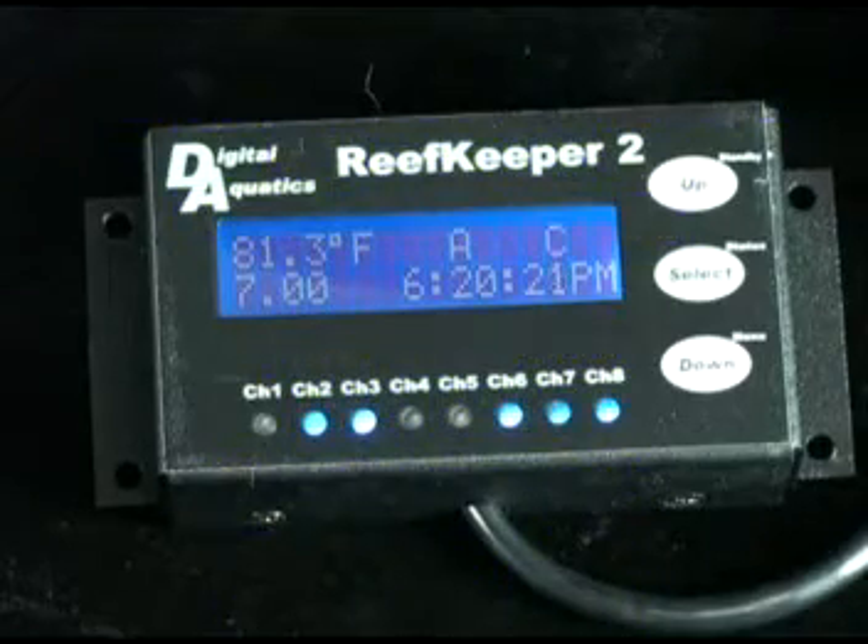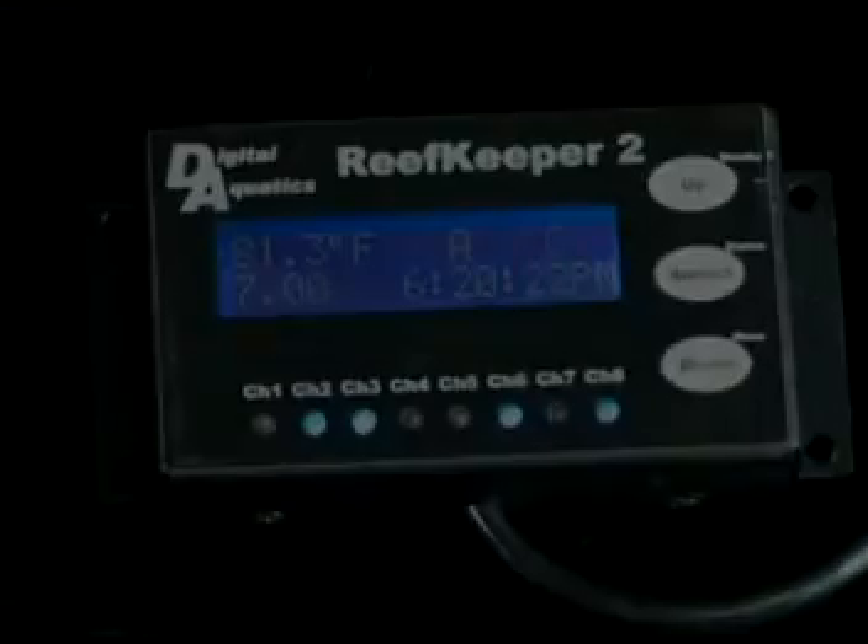While it's doubtful that you'd actually use every single feature that the ReefKeeper 2 has, you can see that even if you only used a few of its functions, it's easily the most economical solution.